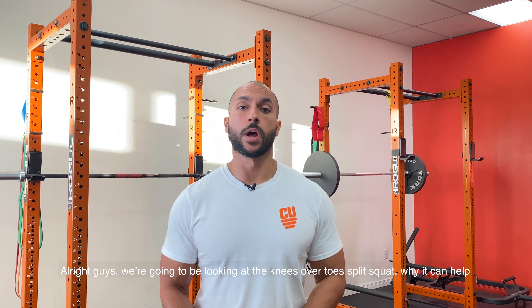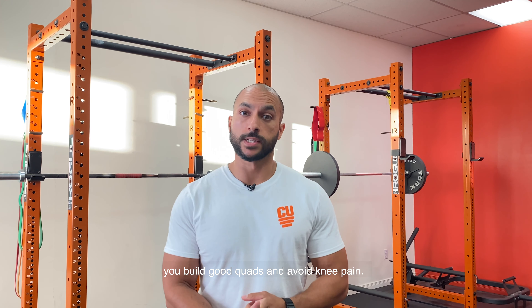Alright guys, we're going to be looking at the knees over toes split squat, where I can help you build good quads and avoid knee pain.